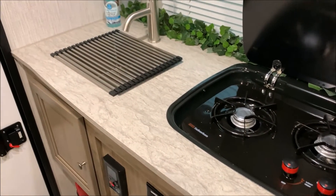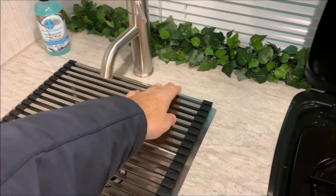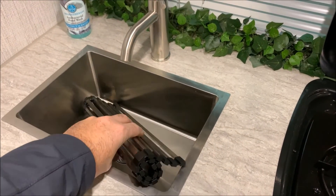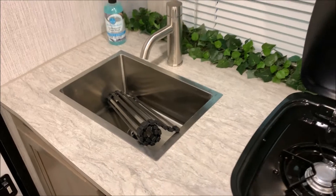We have a single bowl sink that comes with a cover. So that way, if you are not using the sink, you can use that as prep space as well.